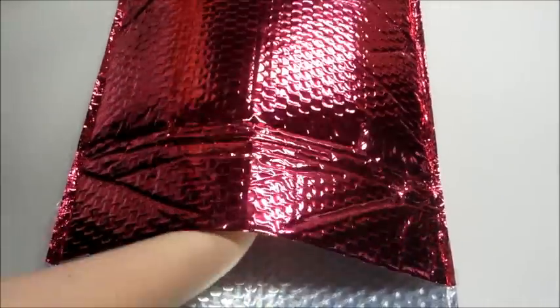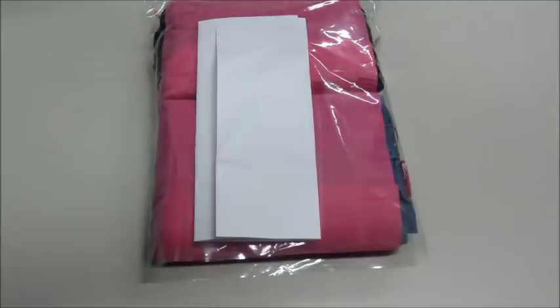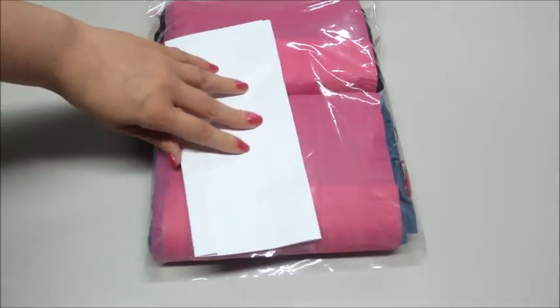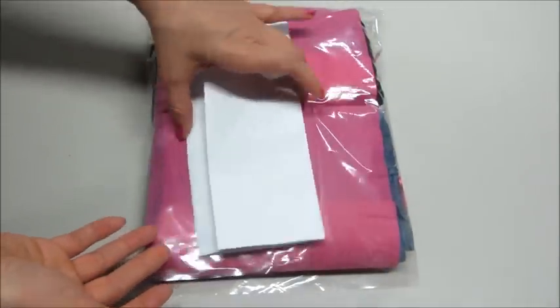Hi guys, welcome back to my channel. Today I have an unboxing for Nadine West. This is a monthly clothing subscription where they customize clothing and jewelry pieces for you based on your profile that you fill out.